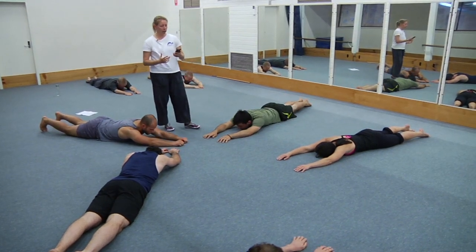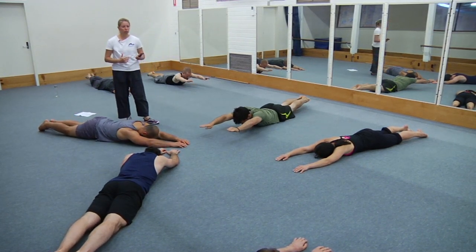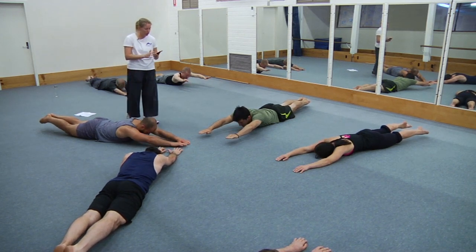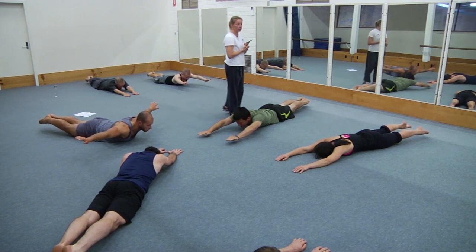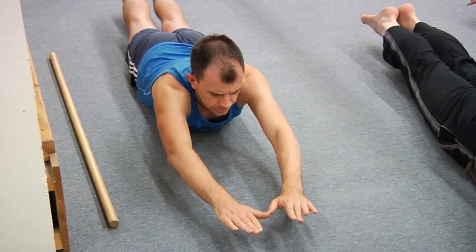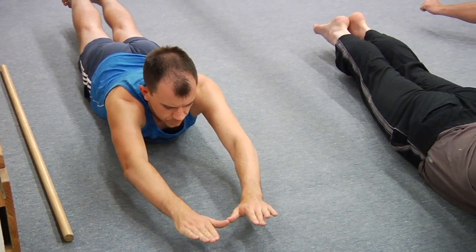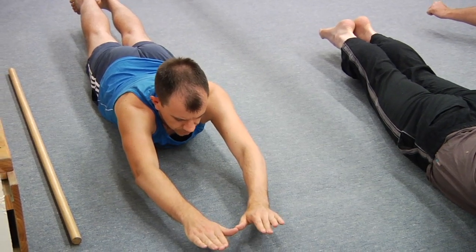If you want to make it a whole body arch now, you can — but really focus on pressing the legs away from you so you're sure the glutes are working. Take a breath in and breathe it out, take another breath in — you've got five seconds — and breathe it out. Recue the glutes, one more breath, and rest.